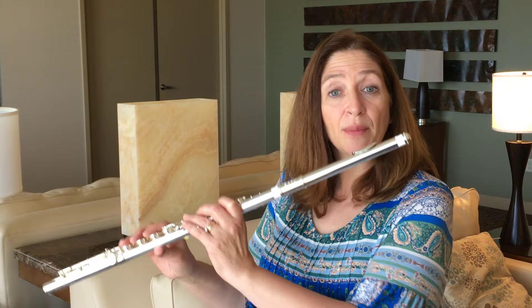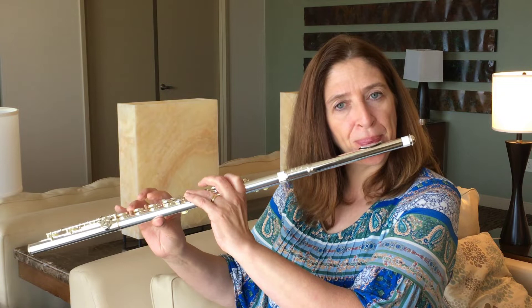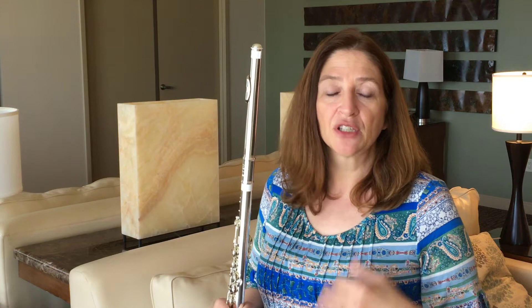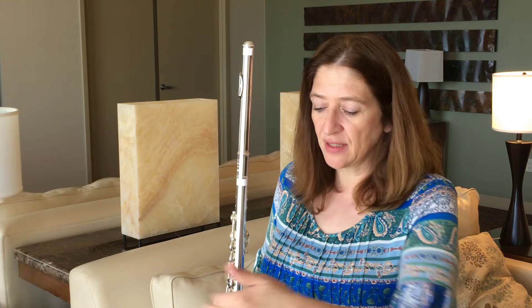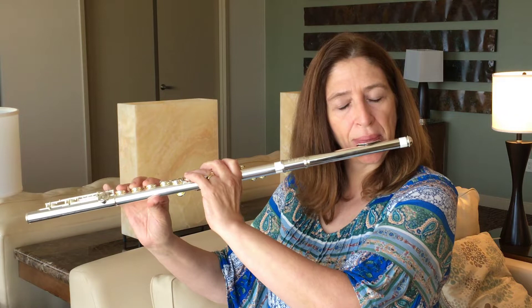Now back to the Amadeus flute — I'm going to play that upper register like I did on the professional. I felt like the upper register responded quite well too. I'm just not sure the sound was as warm as on the upper-level instrument. Tonguing in the low register is really quite nice on this Amadeus instrument.